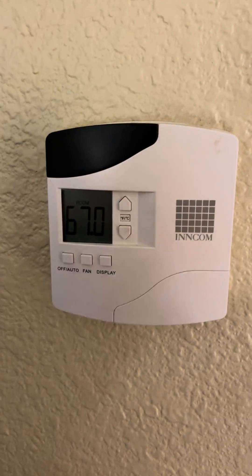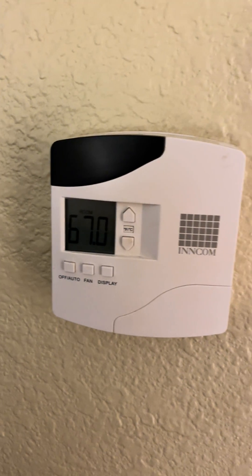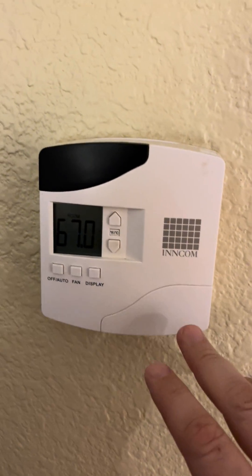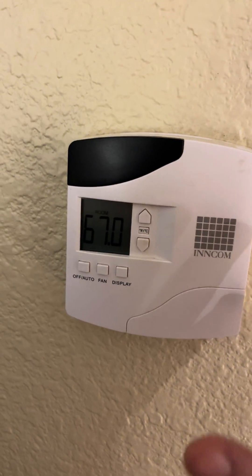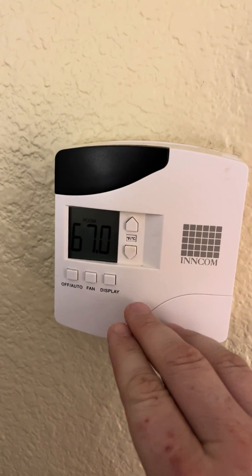All right, folks, I got the new Incom thermostats here at this hotel, and it's been a little while since I updated one. Most of the hotels I've stayed at, I have one of the thermostats I already looked at. This one's a little different — you don't have to go in and program it. It's really easy, though.